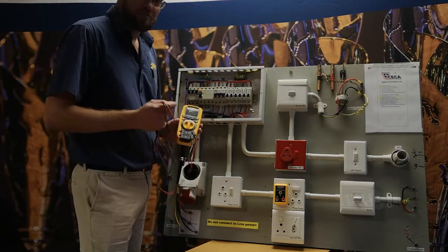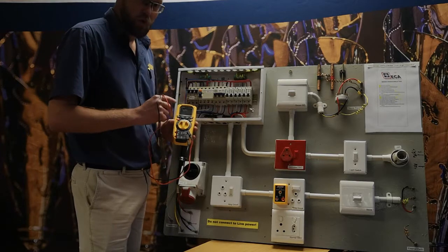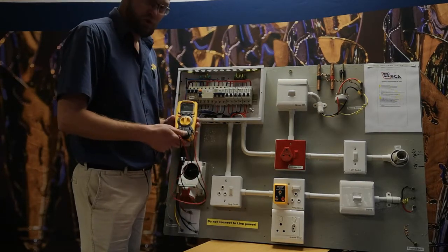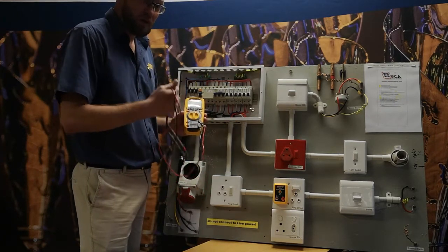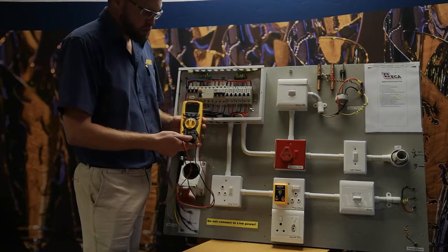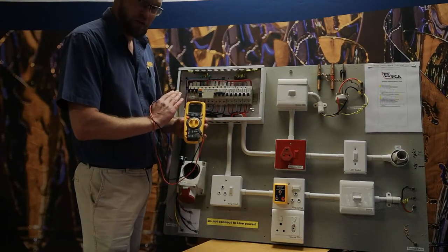Our next test is voltage, no load. That can be done at your main DB board or your sub-DB board, depending on where you want to do it. You can do it with any standard multimeter. Please make sure when you measure your voltage, whether it's single phase or three phase, that your multimeter is in spec with it. Here I've got an MT1003, which is perfectly in spec for a single phase DB board like this.